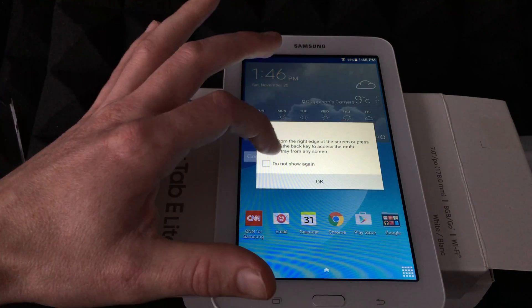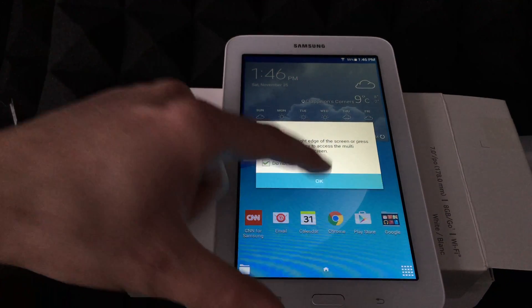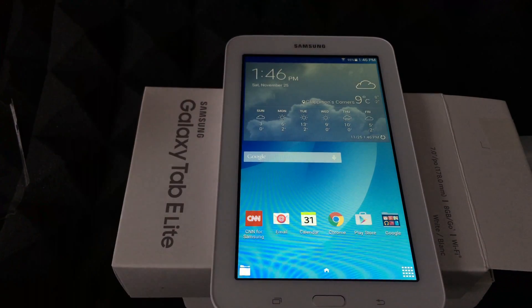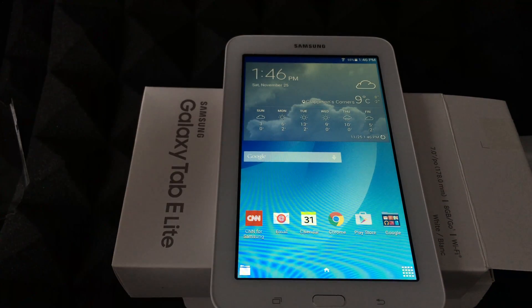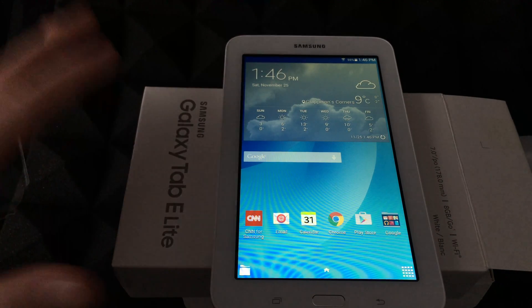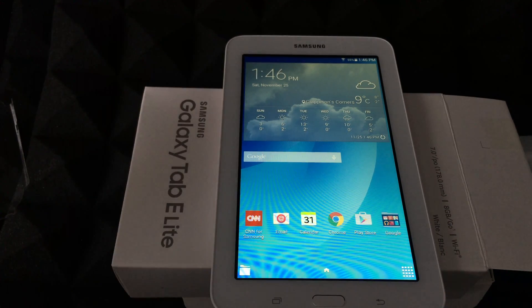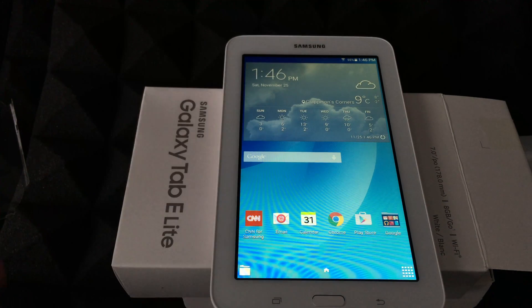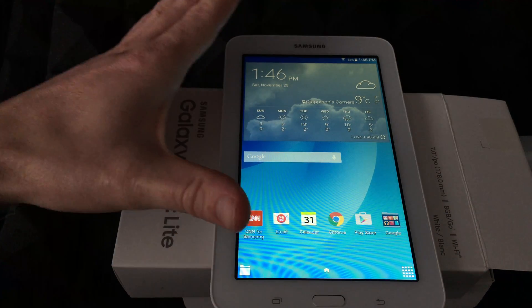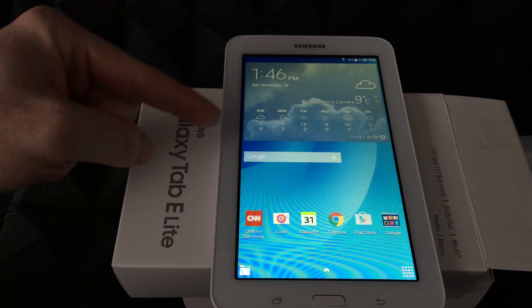There we go — that's the basic setup. I'll click OK to dismiss this. Right now we're going to see the basics. It's a really simple tablet, nothing fancy about it. You really can't compare the screen to an iPad — an iPad is like ten times the price, so don't expect that level of quality here.